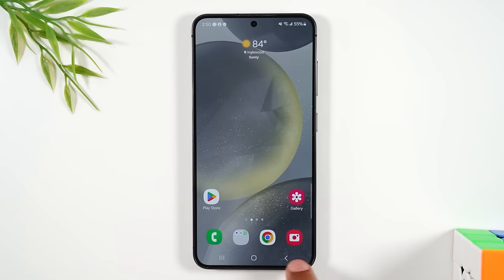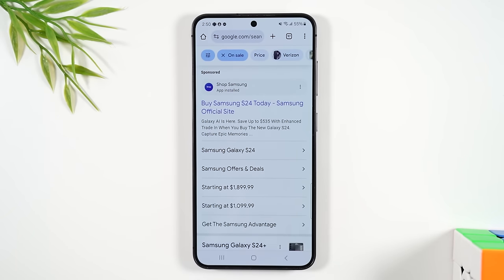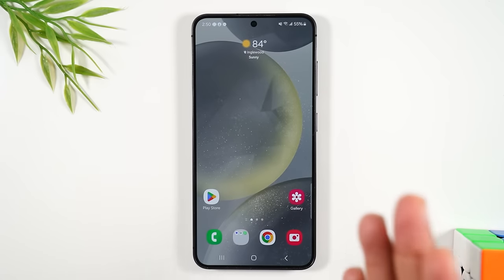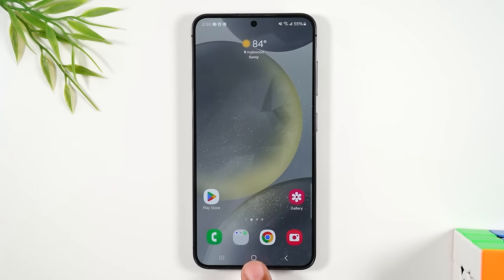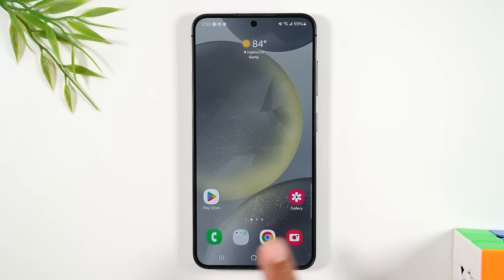If you ever go into one of these apps and want to get back to the home screen, simply tap the home button at the bottom. For example, if I tap on the web browser it takes me to the internet, but tapping the home button brings me right back to the home screen. When in doubt, if you hit the wrong thing, just tap the home button.